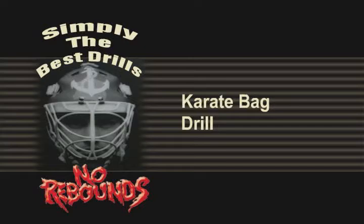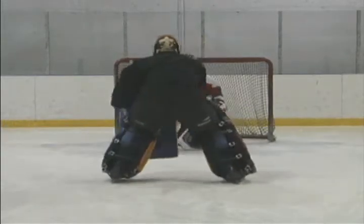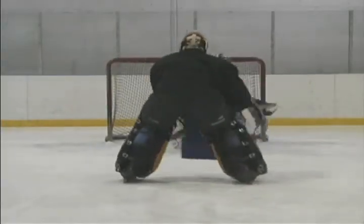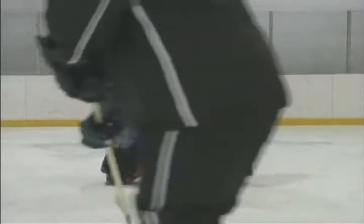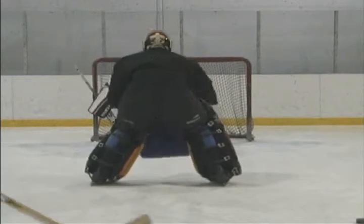Karate Bag Drill. Another McKeegan innovation designed to make active screening truly next to impossible for the goaltender. The goaltender must fight to find the puck here, and use anticipation skills to stop pucks that they may have not gotten a good look at upon release.